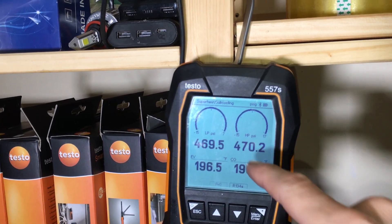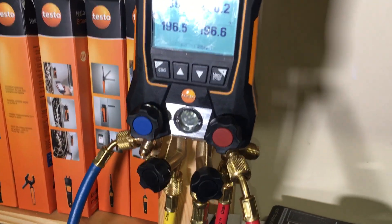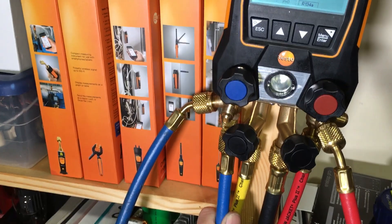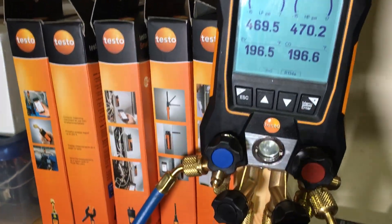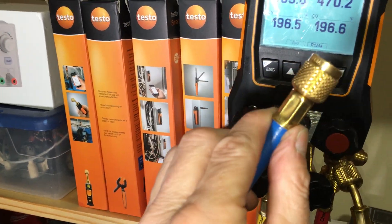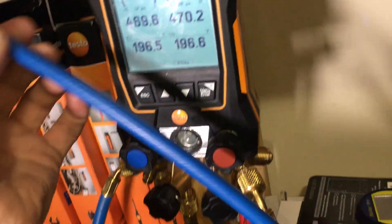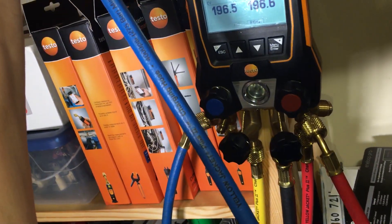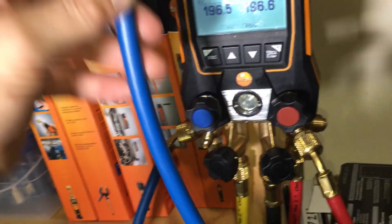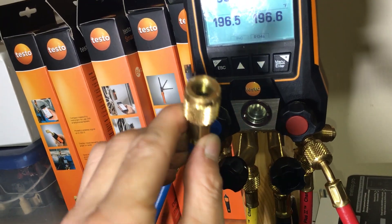We are at 469, 470 — so the low side has held. For some reason, when this brand new hose was hooked up, this side dropped to zero. But there's no visible leak — that was four hundred and some PSI, and you'd think I'd be able to find or at least hear a leak. It dropped overnight. I'm going to bubble test this hose.